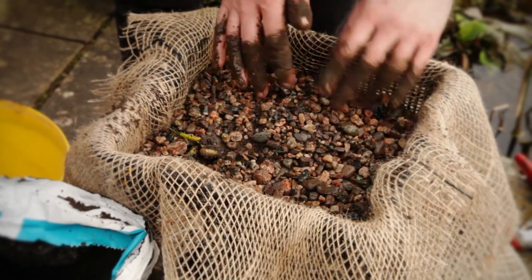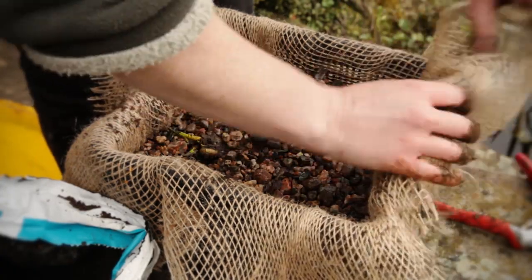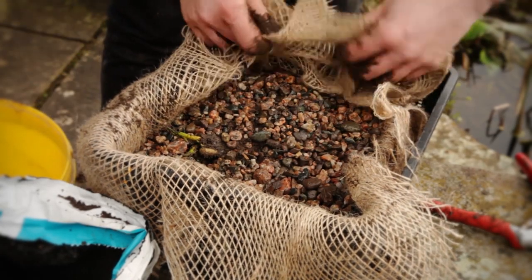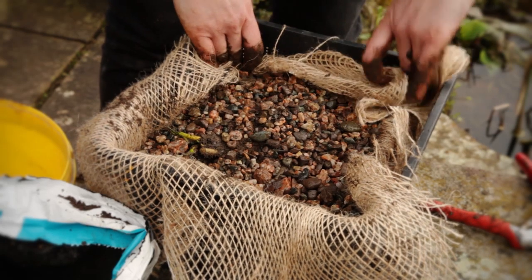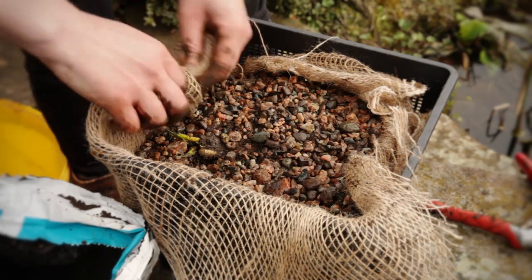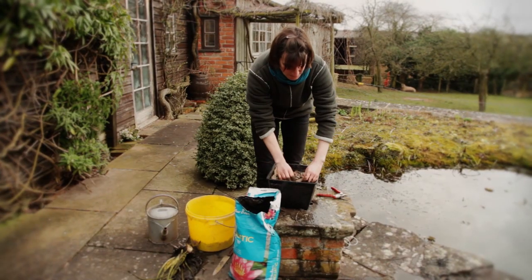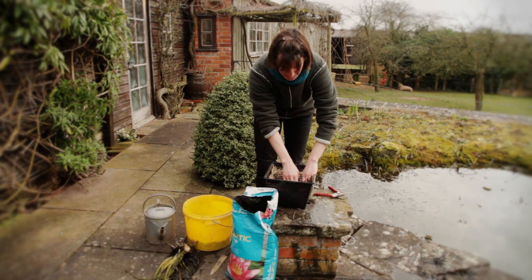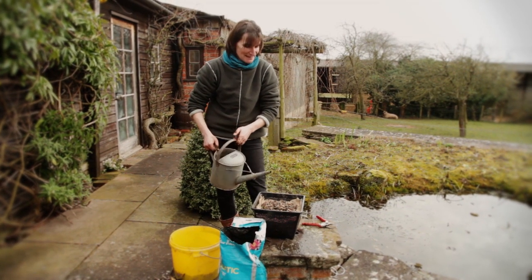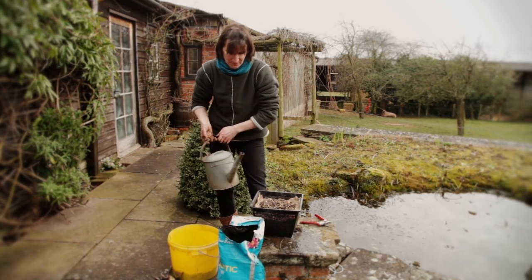Now all that's left to do is just roll the hessian under so that you've got it all tucked out of the way, or you can cut it off or push it in — just neaten it up really so it doesn't show up in the pond. At this time of year you get very cold fingers doing this, so try and pick a warm day. Then lastly — I know it sounds strange — but you water the water lily. It just settles things down and gets the plant ready to go into the pond.